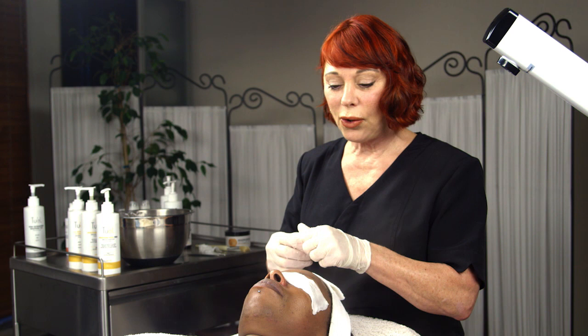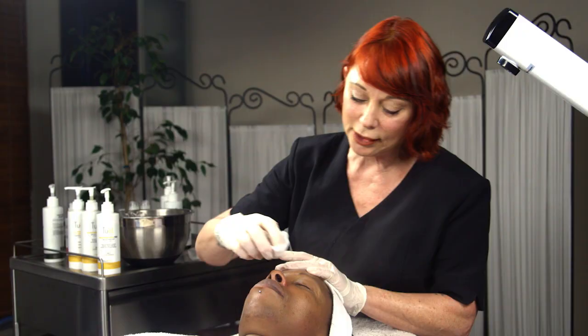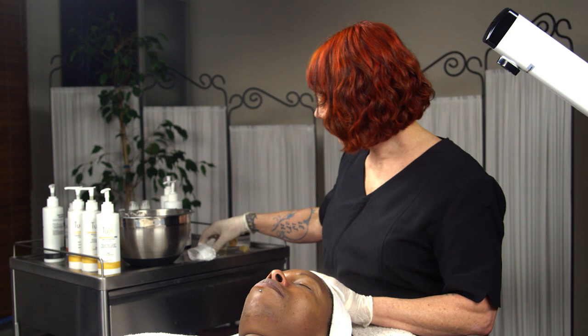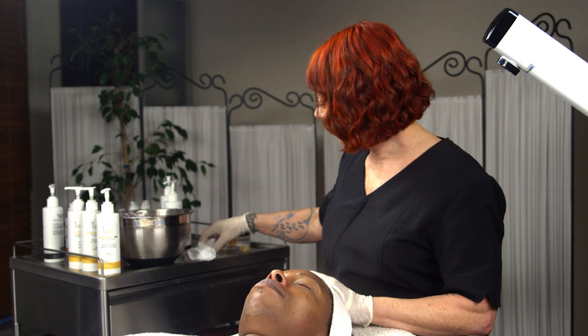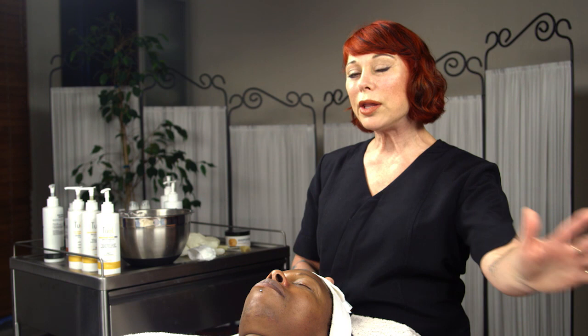I've done the extraction. Now I'm putting on the post-extraction solution — Hamamelis, or witch hazel in its most beautiful form, not in an alcohol base. This adds an extra layer of disinfectant or germicide to the area just extracted. Off with the gloves and now botanical booster. I'm turning off my steamer. I steamed from the time I started the eye treatment and relaxing botanical booster all the way through exfoliation and up to extraction. The skin is as clean as it possibly can be right now, and this is when you put on your botanical booster.